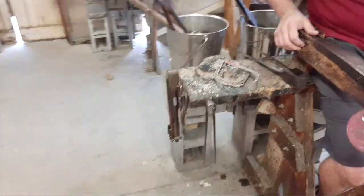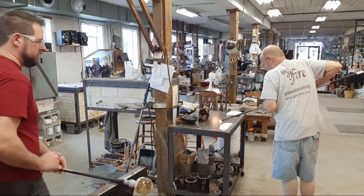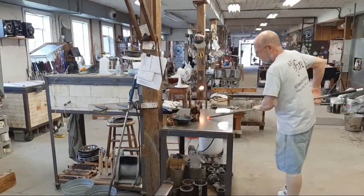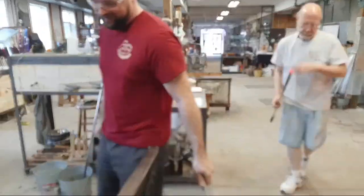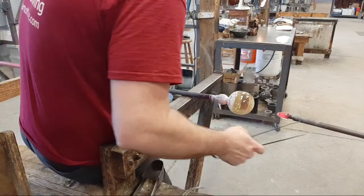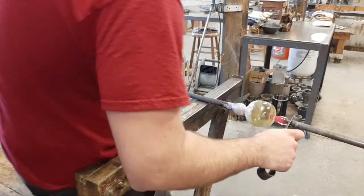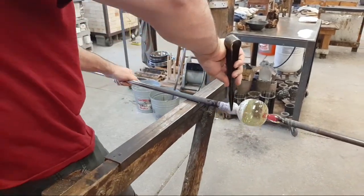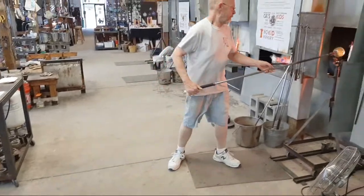He's straightening the sides a little using the jacks as a straight edge and giving himself a gentle curvature. The next step is what we call a transfer — Foster is taking an iron with a little bit of glass on it, shaping it so only a small amount extends off the end. It acts like a glue bit; he'll bring it over to Josh who places it in the center of the bottom. Then he deliberately breaks the glass free at the constriction made with the jacks.